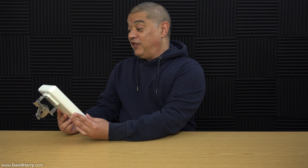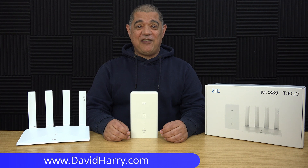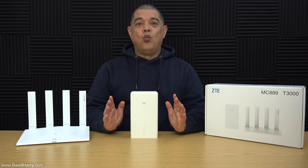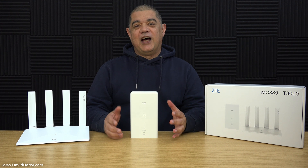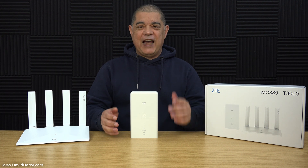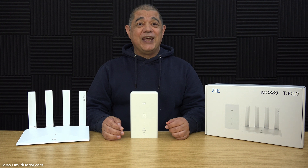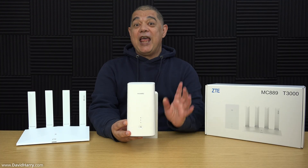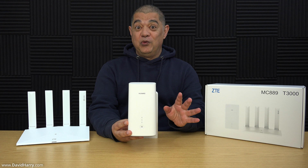If I put this router outdoors I will definitely get better internet connection, however when it rains this router will break. But if I put this router outdoors which is designed to go outdoors, everything's going to be great. In this video I'm going to show you this 5G router by ZTE which is designed to go outdoors, and obviously this means that it's weather sealed. Do not put a standard indoor router outdoors — yes it would perform better, but you will damage it.